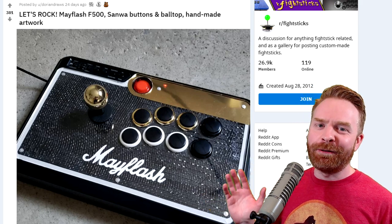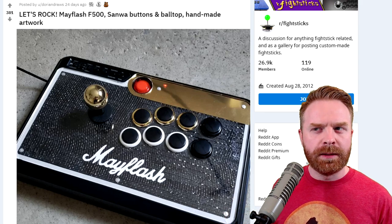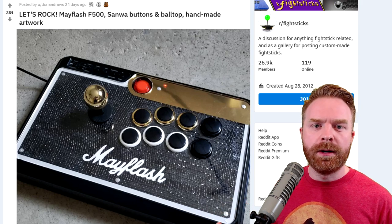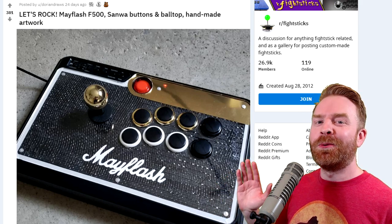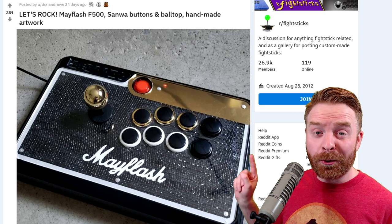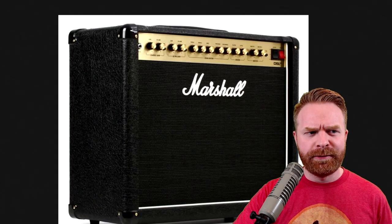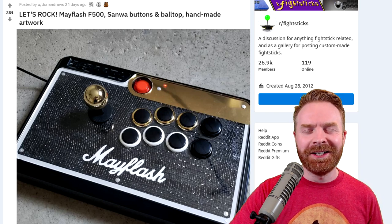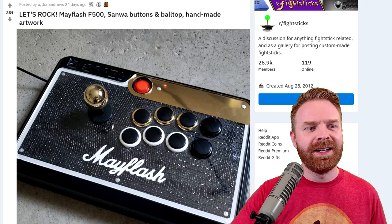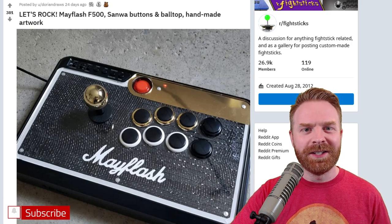First up, we have this amazing Mayflash F500. Now the Mayflash F500 isn't necessarily the best stick on the market with stock components, but it's easily modifiable — you can swap out parts and you can definitely change up the artwork to make it look amazing. They've done a full Sanwa swap and did an incredible job with the artwork. If you're a music fan or if you've ever seen a Marshall amplifier, hopefully you can see some resemblance in the stick here. They've done an amazing job with the button coordination to really make this stick stand out and look like it should be a Marshall branded stick.